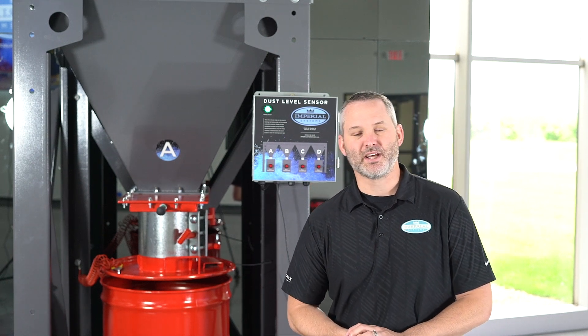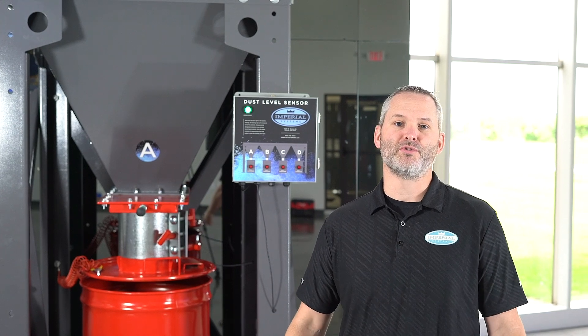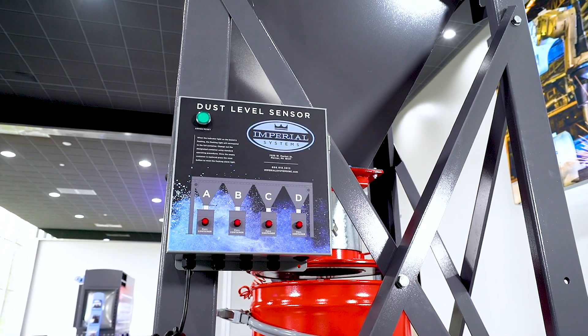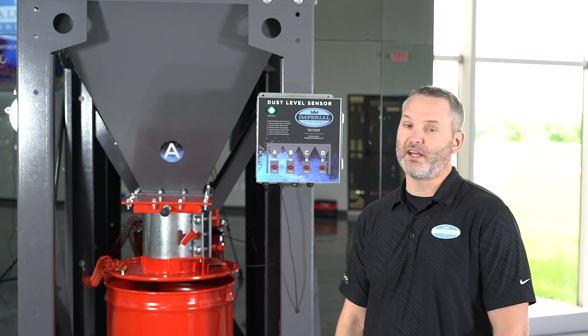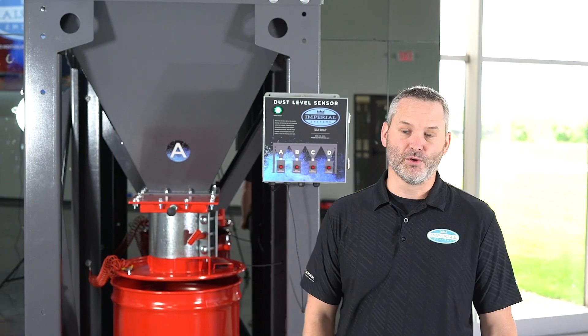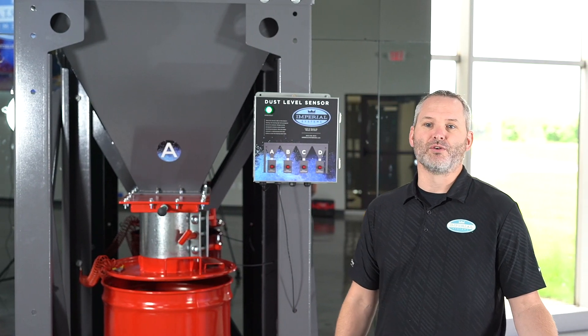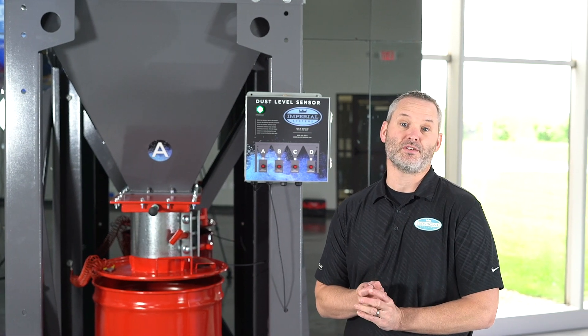My name is Justin Badger, Sales Manager with Imperial Systems, and I'm here to introduce you to our new dust level sensor kit. This kit was designed to monitor dust collection containers, like the drum you see here, so you can tell when it's full. It uses a signal to detect dust levels and alert you when the container needs changed.